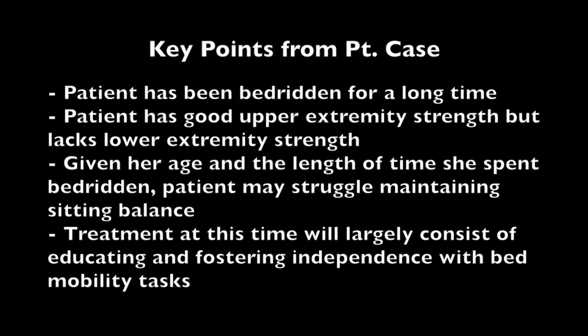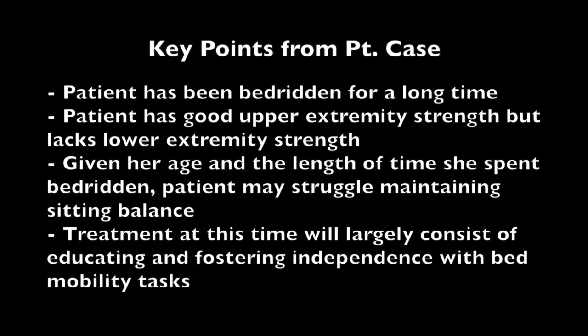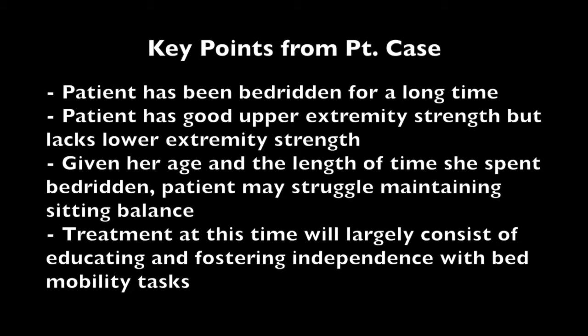Before demonstrating the transfer, I want to talk about what information you can get just from the patient case—before you've even observed the patient. This patient is showing marked weakness largely because she has been bedridden for two weeks. She still has maintained pretty good upper extremity strength at 4 out of 5, so there will be things she can do independently or with minimal assistance. However, with 3 out of 5 lower extremity strength, she will likely require decent assistance when bearing weight.